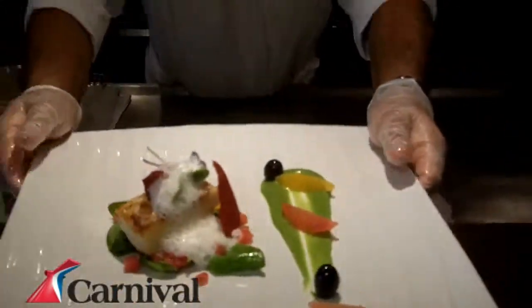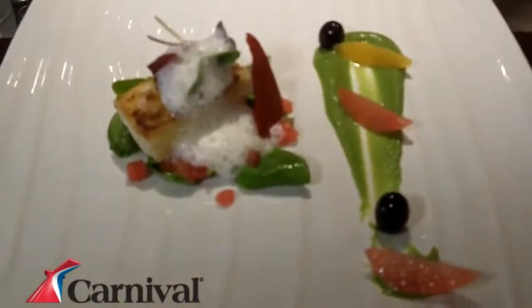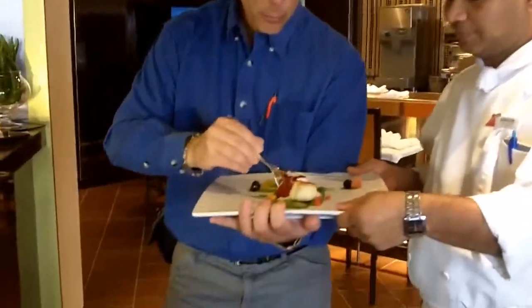Wow, that's the final dish. That is gorgeous. Shall we taste it? Sure. So now it's time to actually taste this wonderful dish from Chef Joaquin. He is the executive chef and he just prepared this wonderful dish. This is a dish from the Fahrenheit 555 Steakhouse, so you don't have to eat steak — you can eat fish here. There's a lot of preparation that goes into these dishes. This is five-star dining, the finest dining you will find anywhere in the North Atlantic or wherever the ship is.